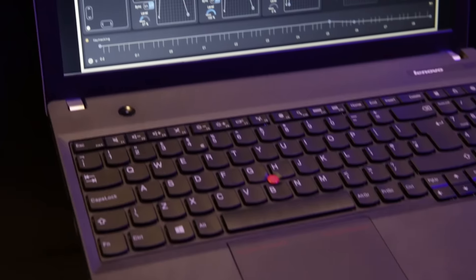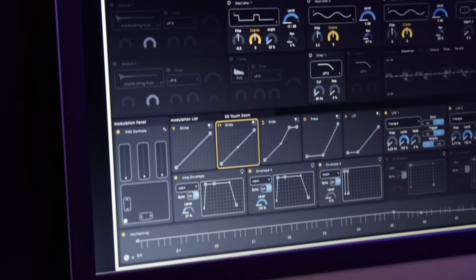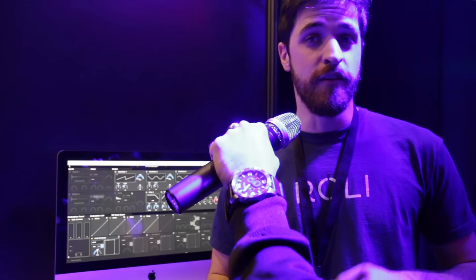What makes it completely mobile is the fact that we just released a new totally free app called Noise. Noise is available for iPhone, it's available for Android, and if you own absolutely none of our hardware, it's still free — it turns the surface of your phone into a small Seaboard playing surface. If you do own our hardware, it syncs wirelessly with your unit to become the sound engine, so you can be sitting on the subway with this on your lap playing with no wires, nothing else.